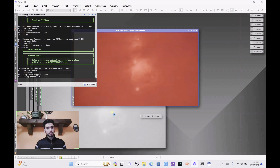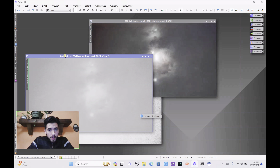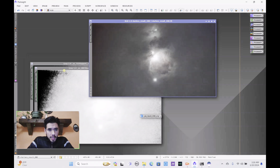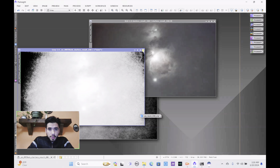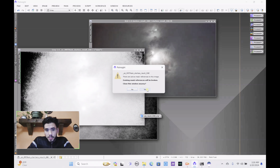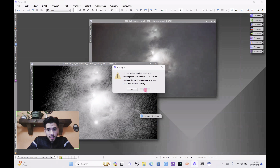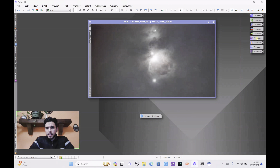Easy Denoise is finally complete. As you can see it had to get rid of many different layers of noise — look at all that noise it removed. The image now looks far cleaner than before. Now it's time to get to work on the coloration, the details of the nebulosity, and all that fun stuff.